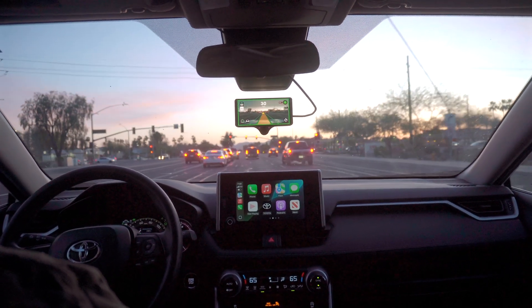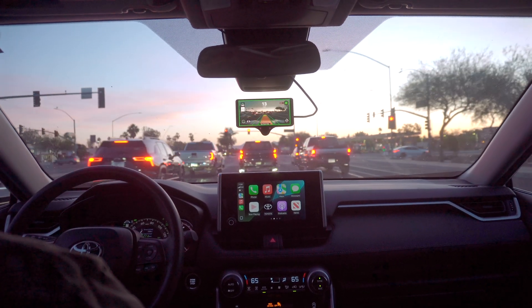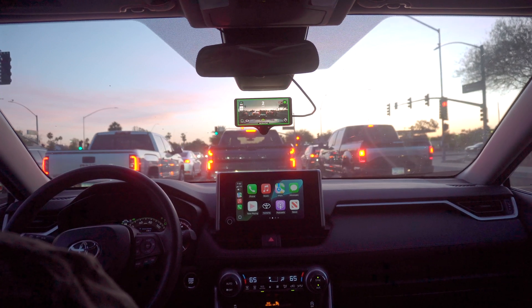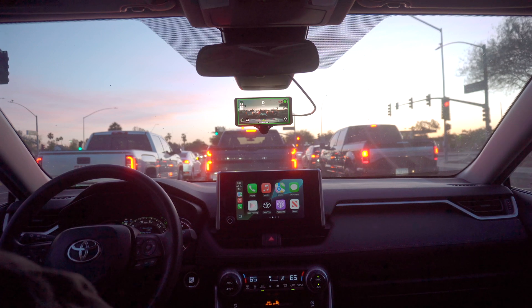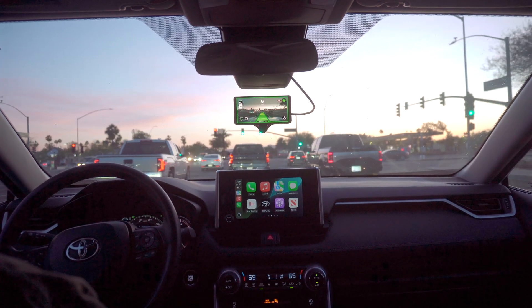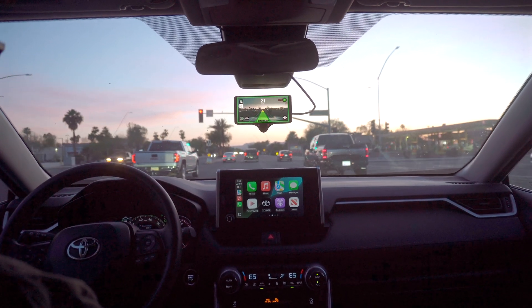It starts the braking later than I would like to, which is something you can get used to — you can see my reactions. But we do have the stop-and-go feature, which is very nice not having to intervene for that.